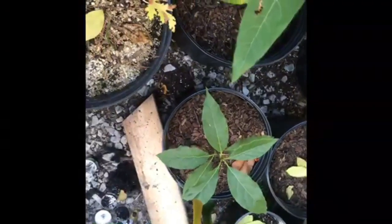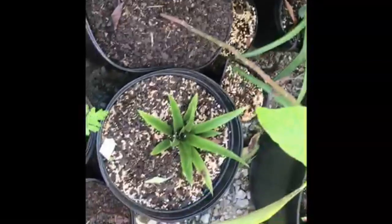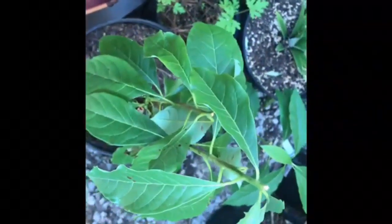Hi, and welcome. I enjoy starting avocado plants from the seeds. Here I have several plants in the greenhouse. I do not have the space to start plants from every seed that passes through the kitchen, so I usually add the extra seeds to the compost. Some germinate while others break down and add to the compost.